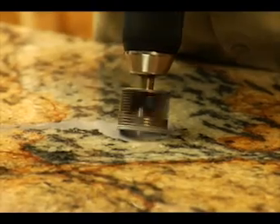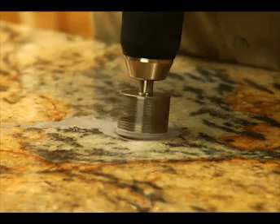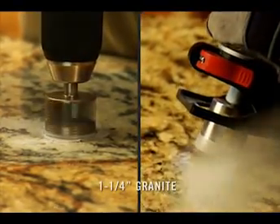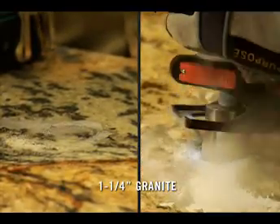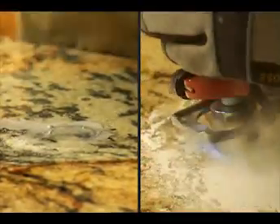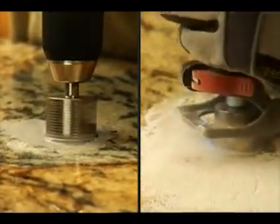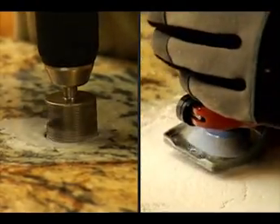A traditional 1-inch hole saw drill spins at 2,000 RPMs, which translates into a cutting surface speed of 12 feet per second. With a Roto-Zip spiral saw, X-Cores operate at up to 30,000 RPMs, which translates into 180 feet per second cutting surface speed — making X-Cores 10 times faster than traditional electroplated hole saws.